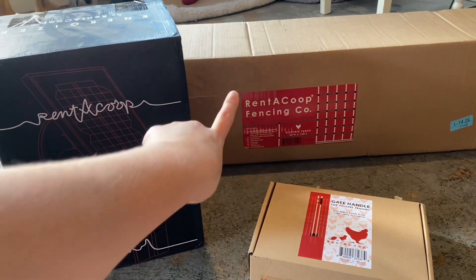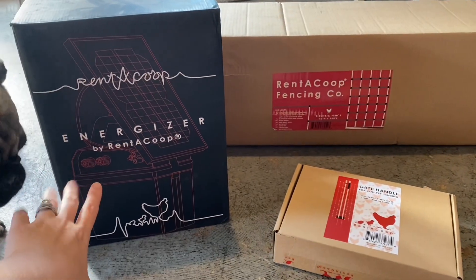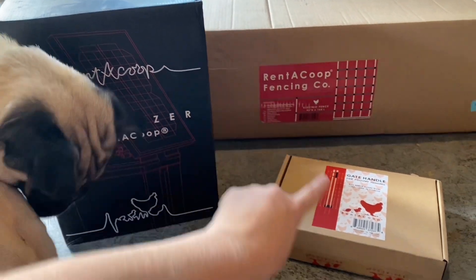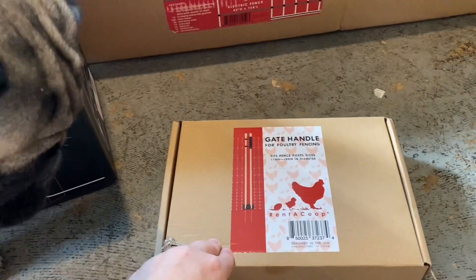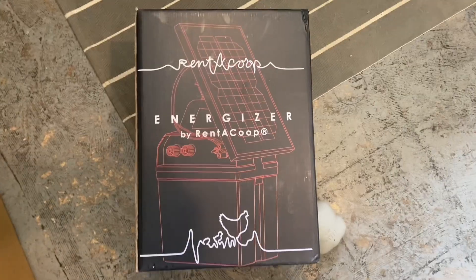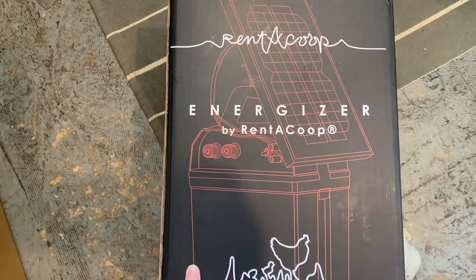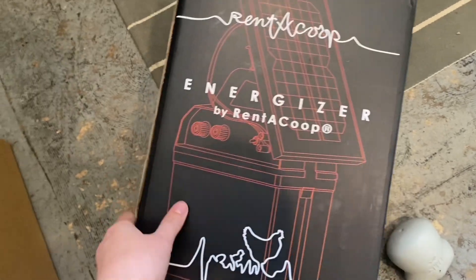Here are the three things that came in today. This back there is the fencing. This big box is the energizer, which you'll need to make that work. This is a gate handle so I can get in and out of the fencing more easily instead of having to turn the power on and off. What I did not realize is that it needs a battery to power this.